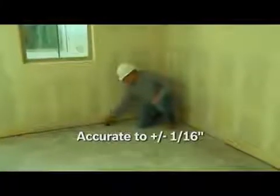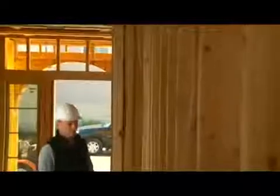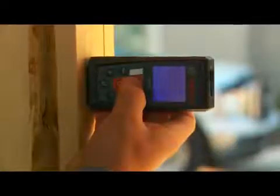The GLM50 measures at the speed of light, with an accuracy of 1/16th inch to a distance of 165 feet. It is simple to operate by just aiming the laser at the spot to measure to, press the button, and within 1 to 2 seconds, the measurement is shown on the backlight display.